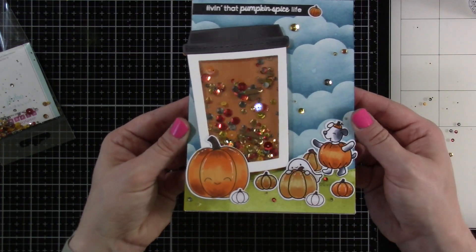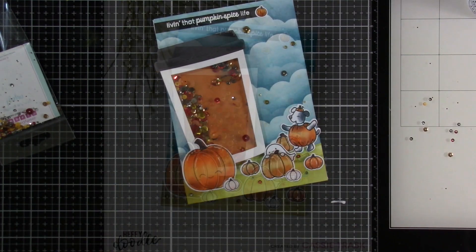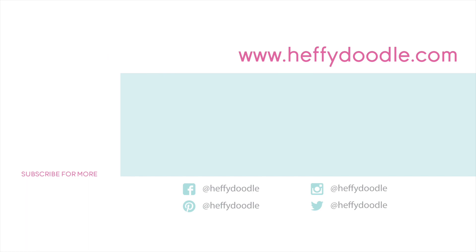That's going to finish off our card for today. I do love how this turned out and I hope you do too. If you do, please hit that like button. Consider subscribing if you haven't already done so. Be sure to check out all that Heffy Doodle has going on over on their blog, Facebook page, and Instagram for more crafty inspiration. Thanks for stopping by and I will see you soon.